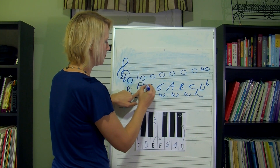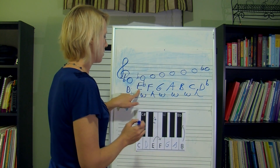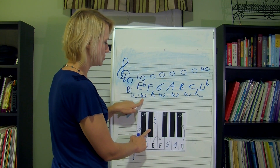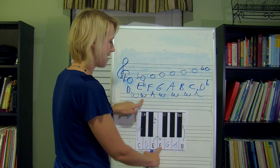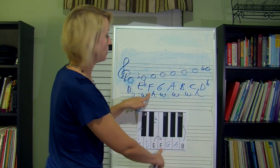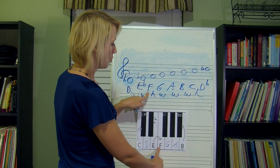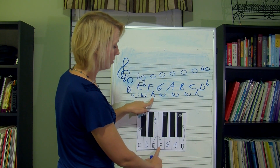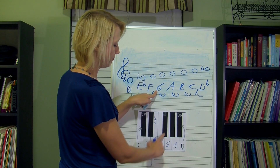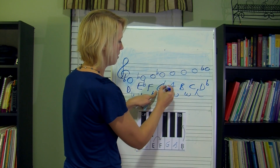Also put the flat before the note or after the letter. Now we're starting on E flat and we're going up a whole step — half, half — plain old F, no change. From F, we're going up a half step — we go up only to that one black key. So what am I going to do to that G? I'm going to flat it. Don't forget: write it before the note, after the letter. Now we're on G flat.